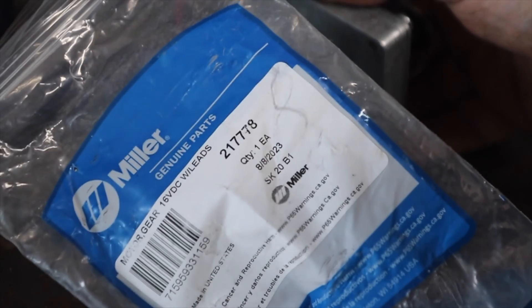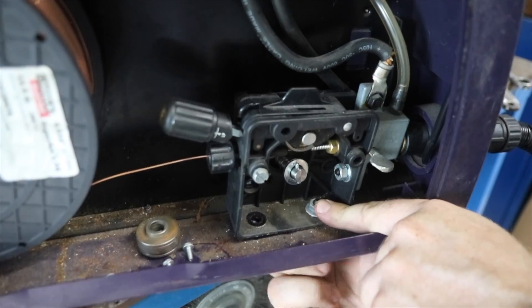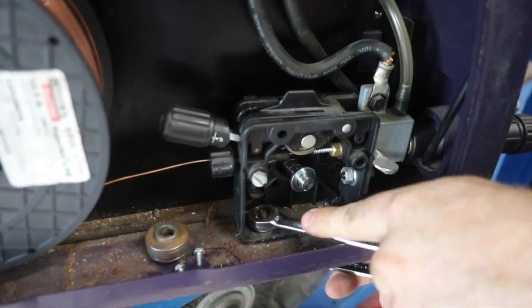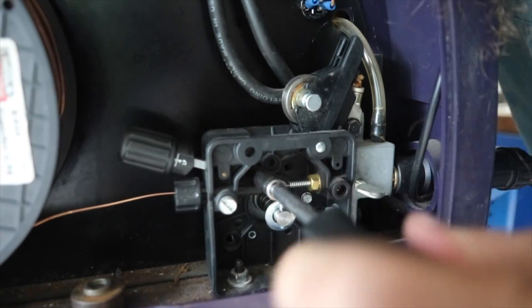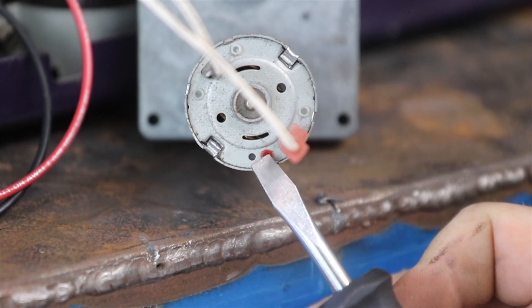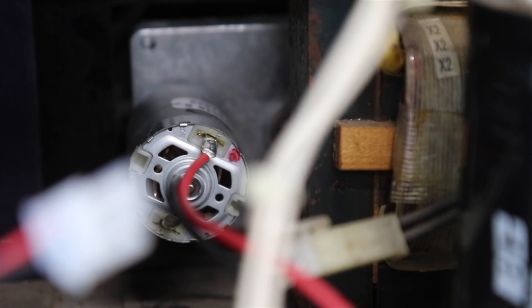Reinstallation was in reverse order of removal. If you look at the back of the old motor, it's got a red dot. The new one also has a red dot, and that correlates with the red wire.